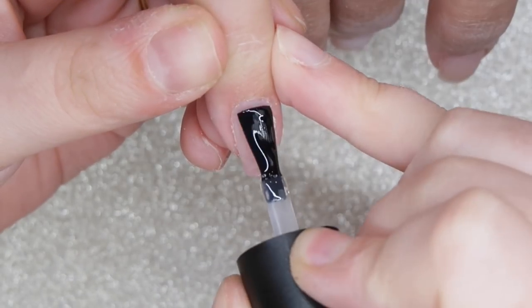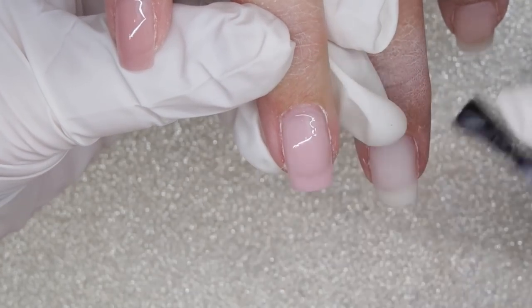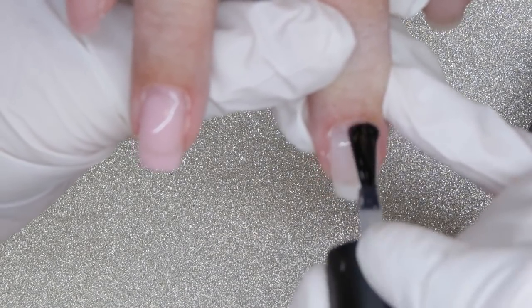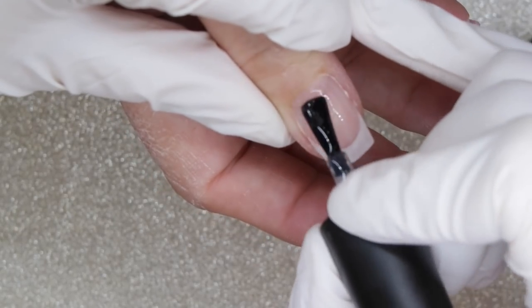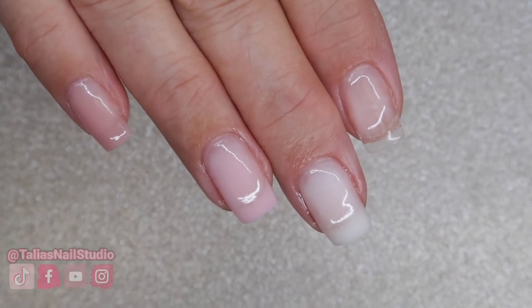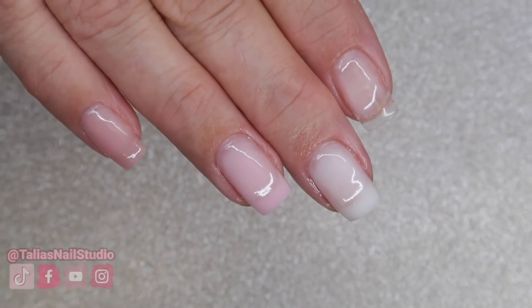My last step for all of these nails is to give them a nice top coat with that no wipe top coat. I did want to show this process so you guys can see how easy this top coat applies. Thank you guys so much for taking the time to watch this video. Definitely comment below and let me know what you think of the Ugly Duckling gels — I know many of you have tried them so I'd love to hear your feedback. Make sure you're following me on all of my social media and I will see you guys in my next video. Bye!